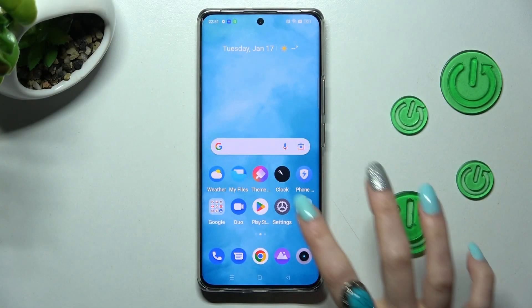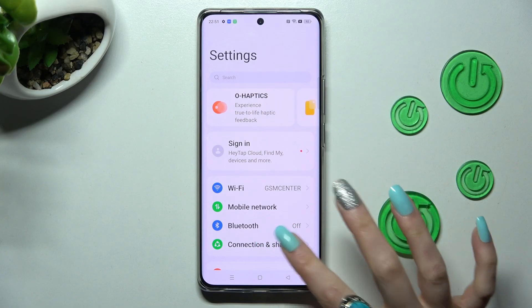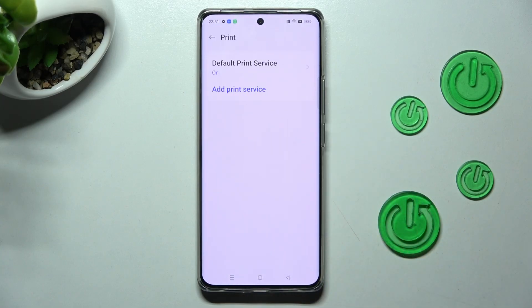Begin by opening Settings. In them you need to choose Connection and Sharing. Then tap on the Print section and click on Default Print Service.